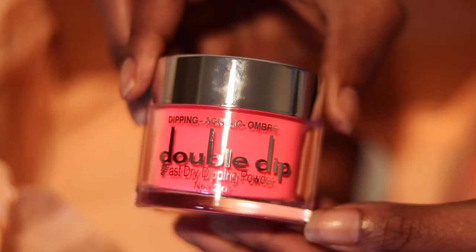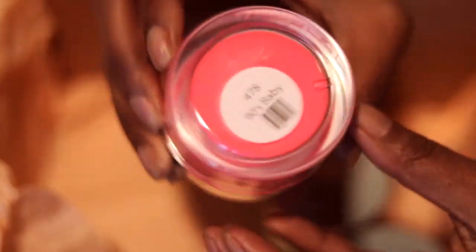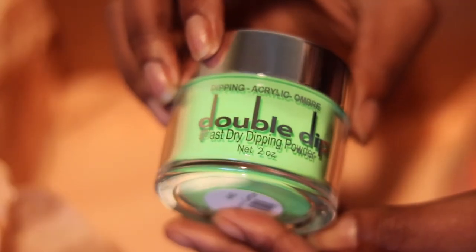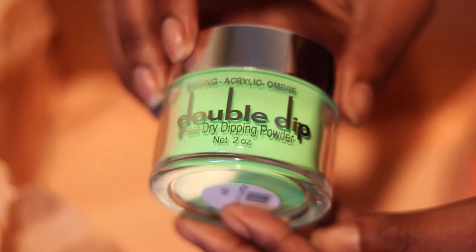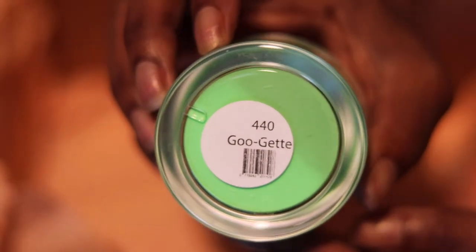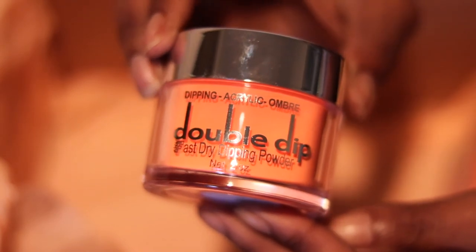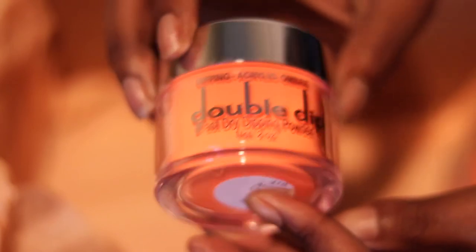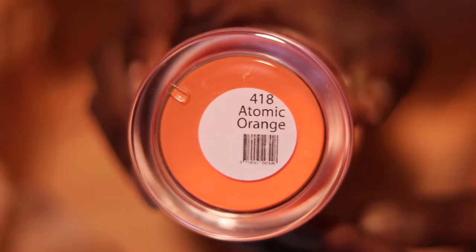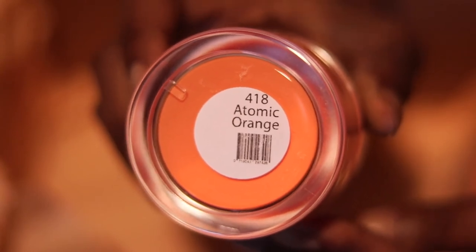These three Double Dip powders are their famous summer powders. We have 90s Baby, we also have Go-Getter which is my absolute favorite color — you guys, neon lime green type of colors is my favorite. And then the last Double Dip color is the Atomic Orange.